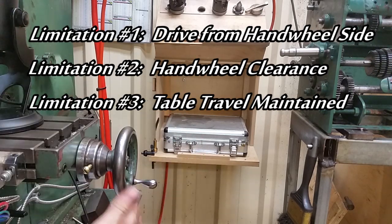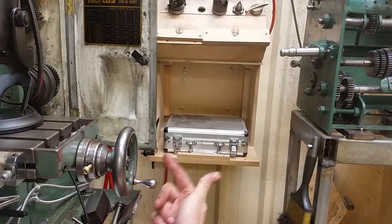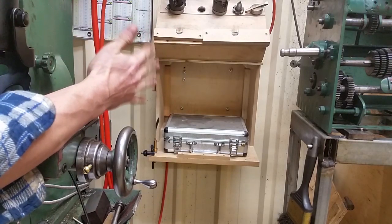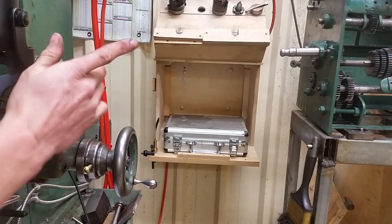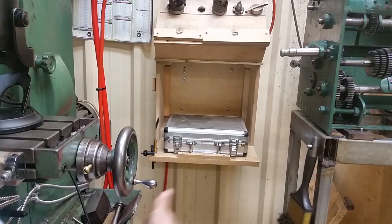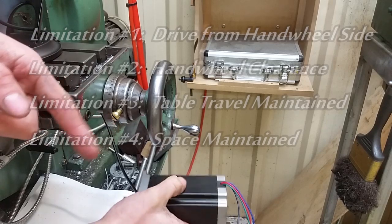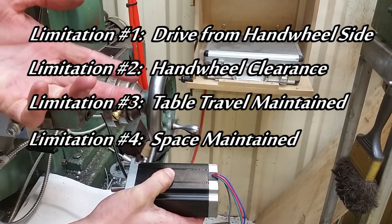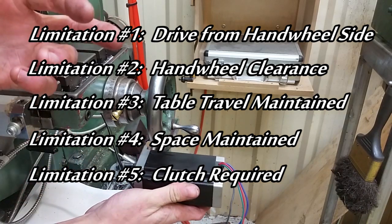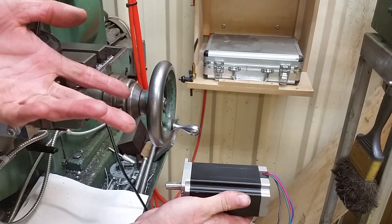Next limitation: I don't want to compromise this space in here. I need to keep access into the side of my mill because this is where all the gearing is. I've also got a rack of tooling up here and I need free access to it. I've also got my lathe gearbox in this area and I've got to access various sides of this. So I need to keep this area fairly open. Another consideration: I can't have this motor engaged all the time — I still want to be able to operate the mill manually. So that means I need some sort of clutch gearbox, and that's going to push this motor out, which as I've already said isn't really an option.